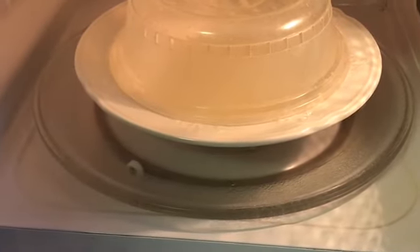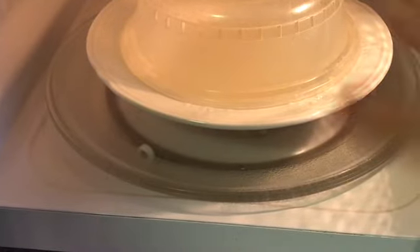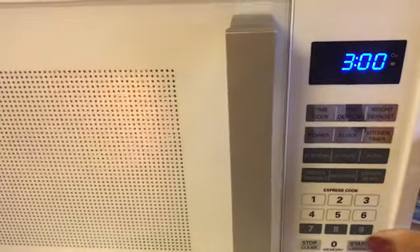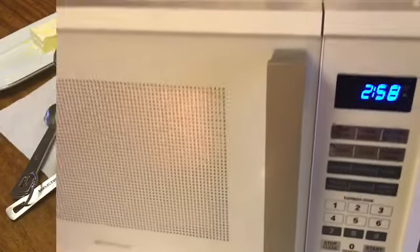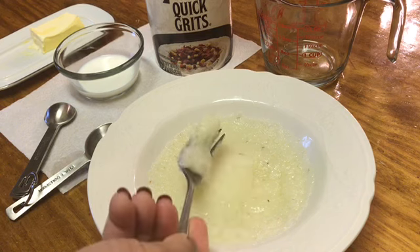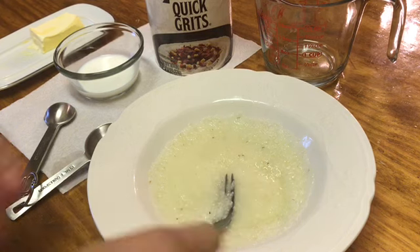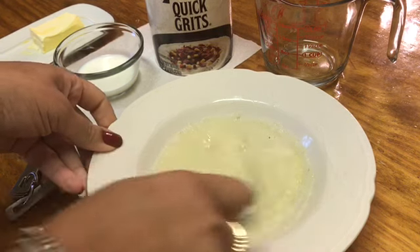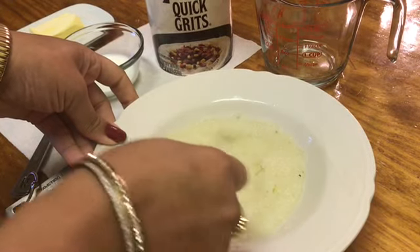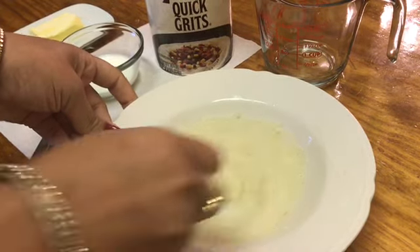It's in the microwave. I like to use a splatter safe cover. We're going to go ahead and put it on three minutes and let it go. All right, I just got these out of the microwave and this is what they're looking like — still a little consistency of water there in the middle, and this is exactly what they're supposed to be looking like.